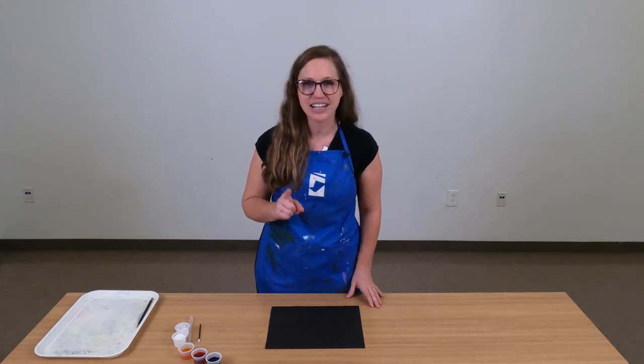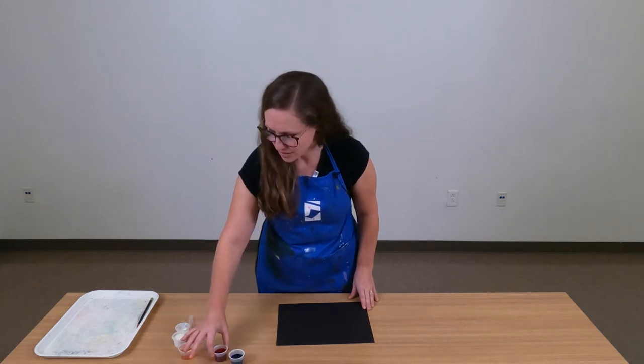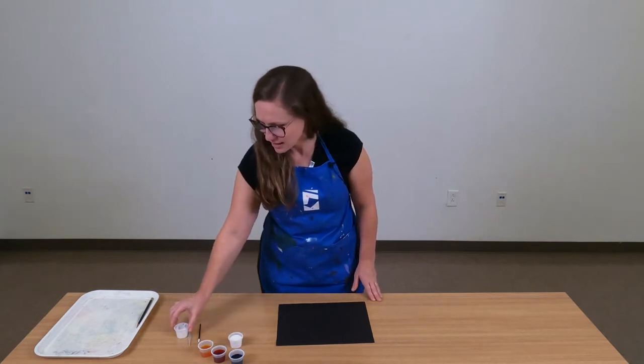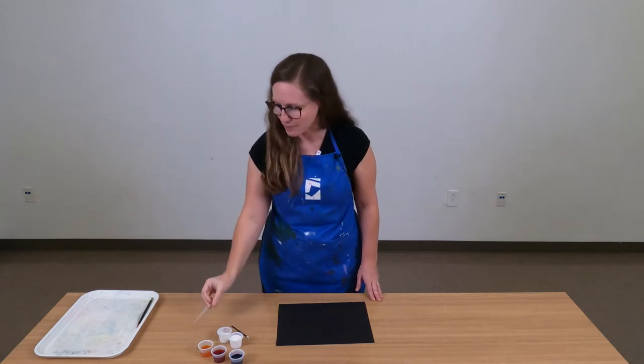So let's get started. You're going to need to gather a few things from your Family Day at Home kit. You're going to need your black paper, your three watercolor paints — we have blue, red, and yellow. You're also going to need your cup of salt, your small cup of glue, your small paintbrush, and your pipette, your plastic pipette.